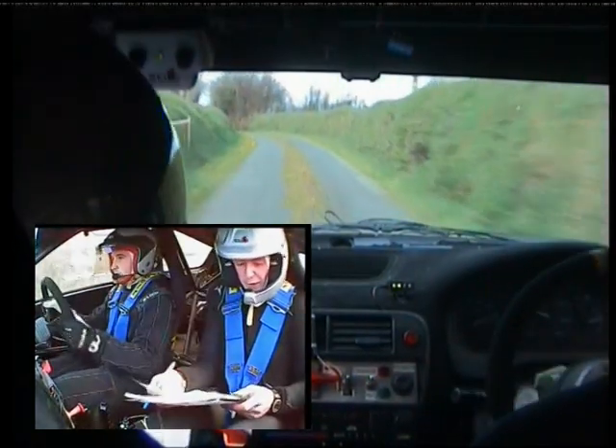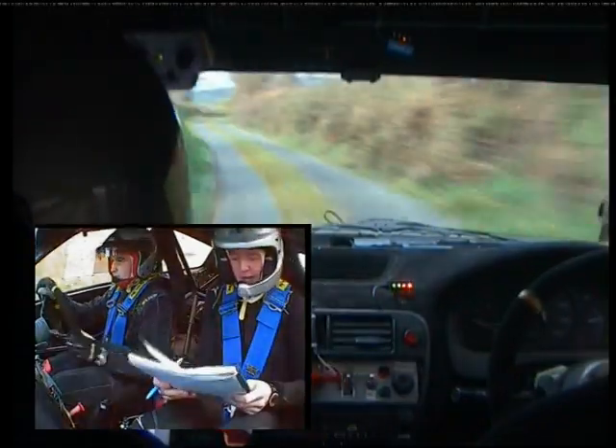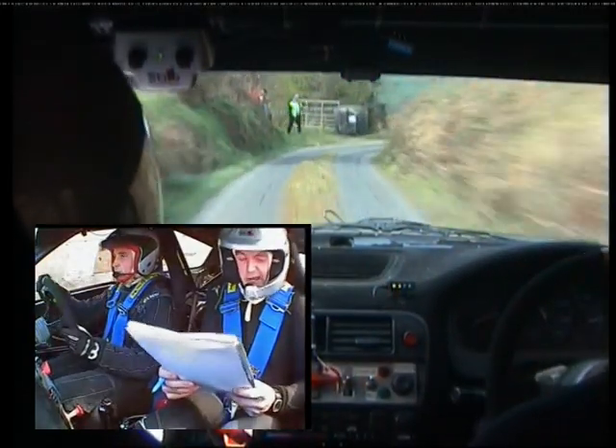Go. Three left, 40. Two right and two right again, only 60. Square right at gate. Square right here at gate. 60.